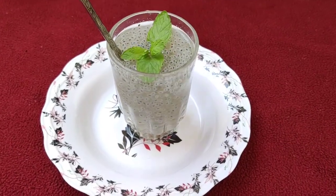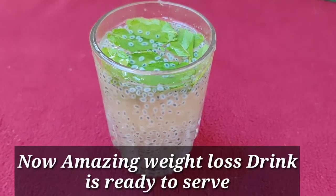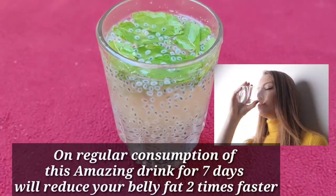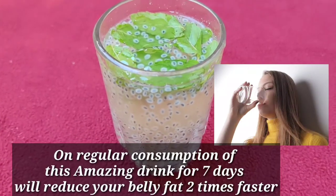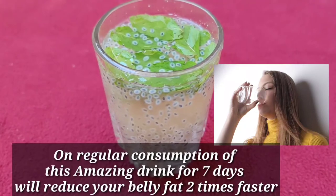Now the amazing weight loss drink is ready to serve. Regular consumption of this amazing drink for seven days will reduce your belly fat two times faster.